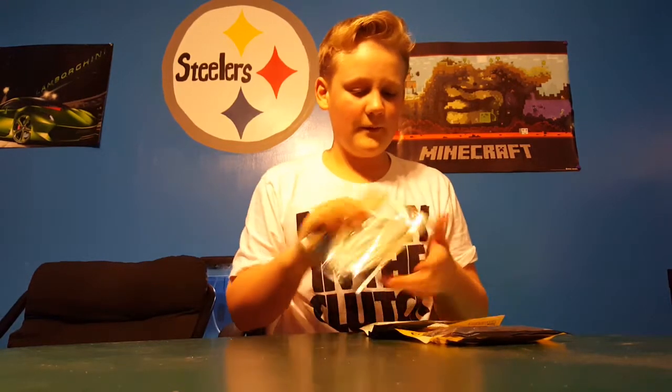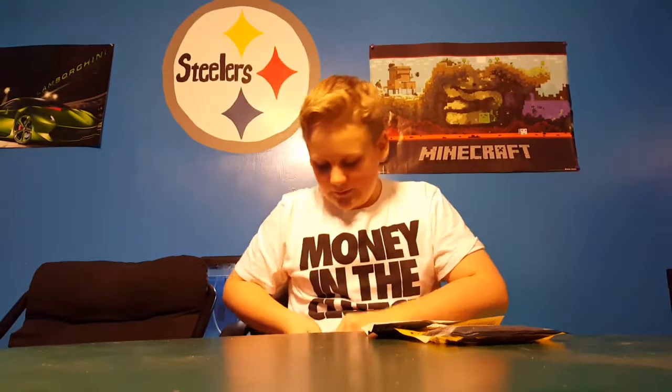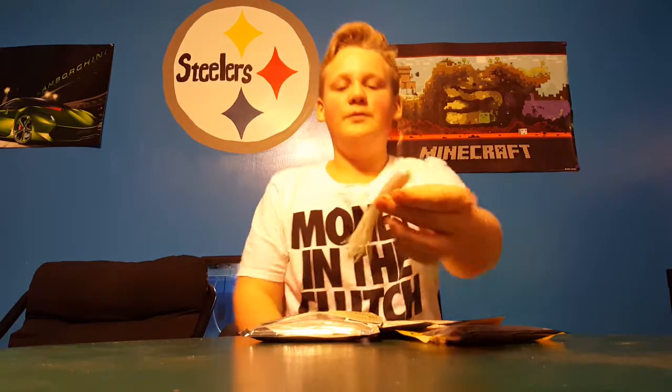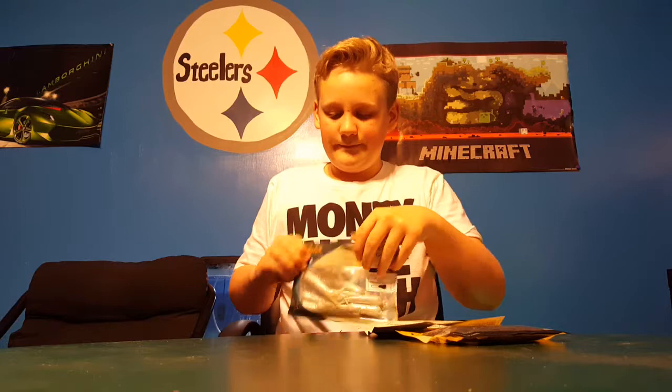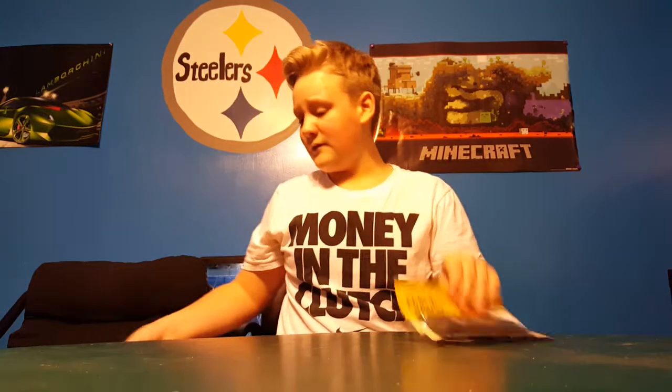Alright, so we got the Cabela's 4-inch salt tube in pearl silver flake — that's pretty nice. Eight-pack for tubes is very good. They're pretty soft at the body so they have a lot of action, but at the tip they're very hard so you can put a jig head through there. Also got them in green pumpkin — Cabela's are pretty cheap.